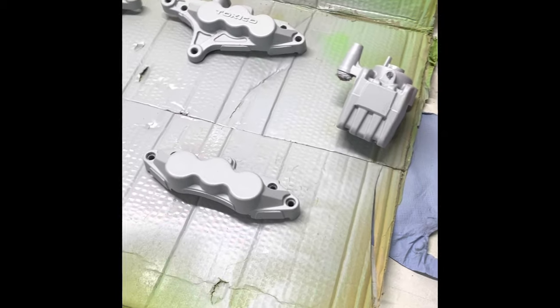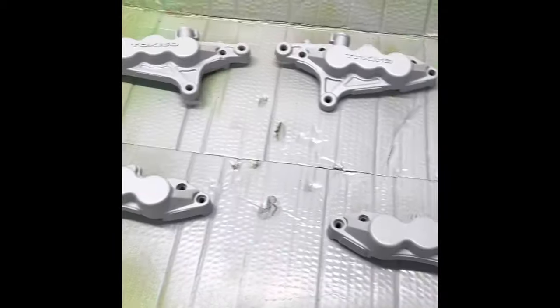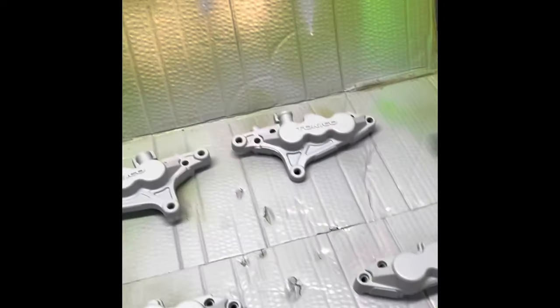That's the primer done — about four coats. Looking a lot better now. I've got the gold on now.